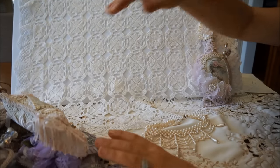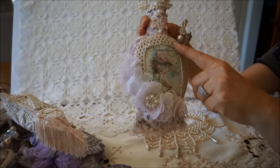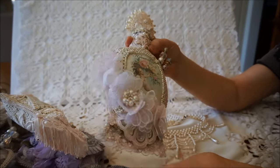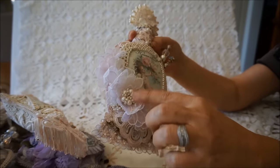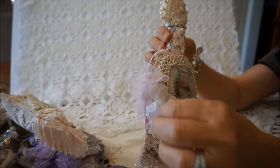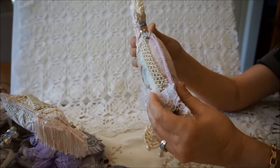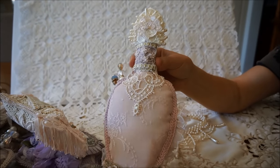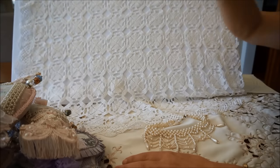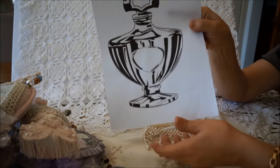And the last one that I have right now is this one here, and I just loaded up this pearl trim all around. And then I had these little flowers that I got off a garment - stripped those off and added that to add some dimension to this one. And there's the back of that one. These are really simple to do.